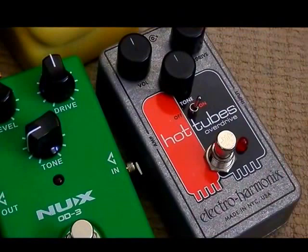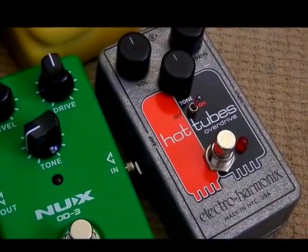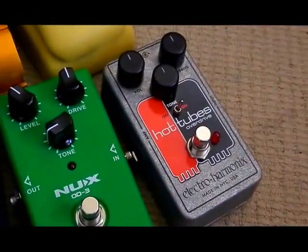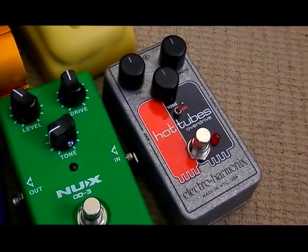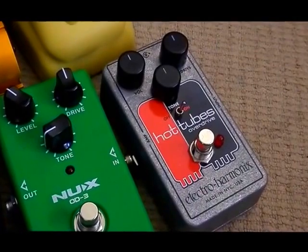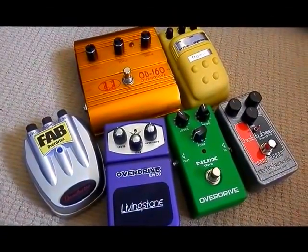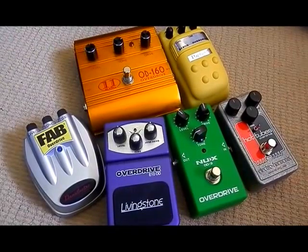At the end we've got the Hot Tubes Electro-Harmonix — that was obviously a bit of a lucky find for under $50, a bit of a bargain. I'm going to use that as my benchmark pedal because it's likely to be the best out of all of these, but overdrive is a funny thing — it can surprise you, and it really is an essential effect in your kit.